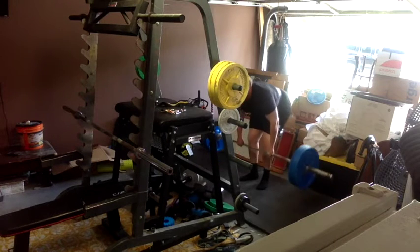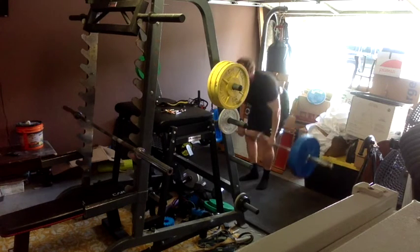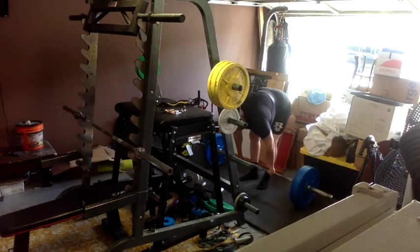Hey guys, so today we did hip hinges. I'm really trying to up the frequency of my workouts just because of my lifestyle lately. It's falling down a bit because I've been traveling back and forth working on stuff. But really trying to get in the gym at least four or five days a week now. So today was hip hinge day.